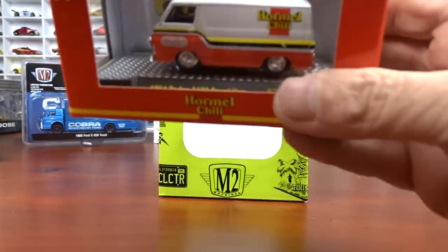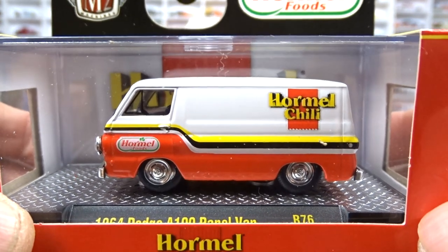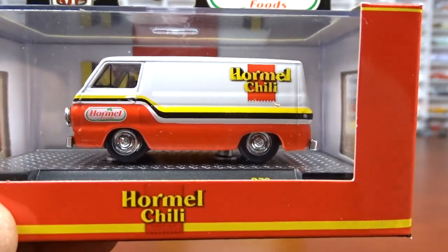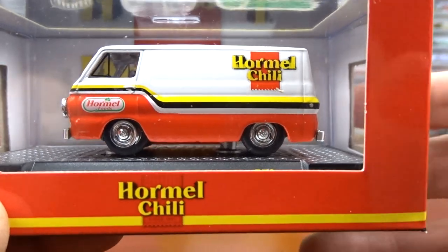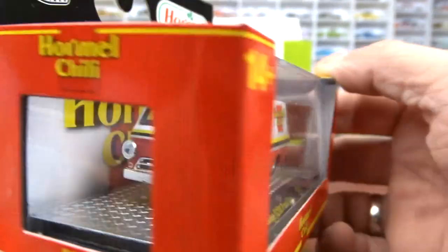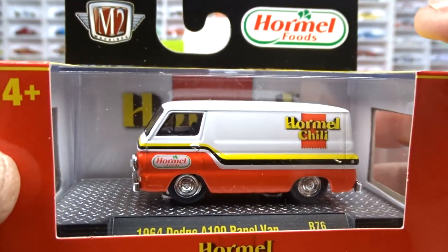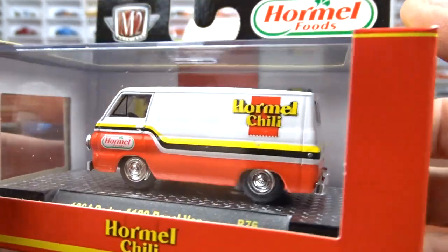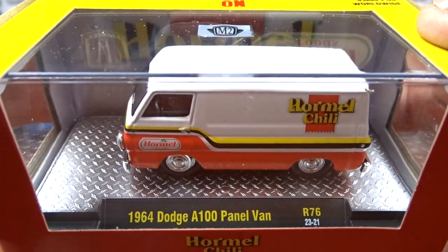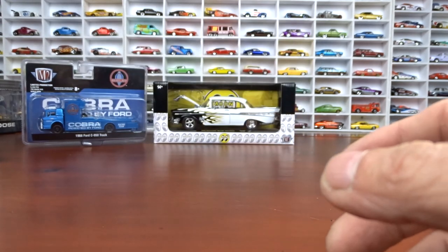And then we got some more Chili here — this is a 1964 Dodge A100 panel van. I've got the other three of this Hormel Chili set. Hopefully they come up with another two because I do have a sleeve that I can put all six into. It would be a pretty cool little set when it's done. They're leaving this one behind too, but I like it — it's part of the set, so you can't leave it behind. That's the end of the M2s.